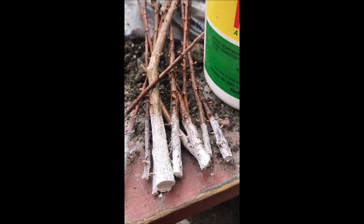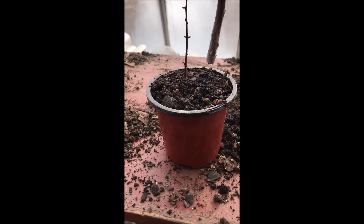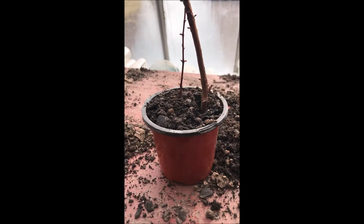Then dip the cuttings about an inch to inch and a half deep into the hormonal rooting compound that I use and then I stick them into potting soil just like this.